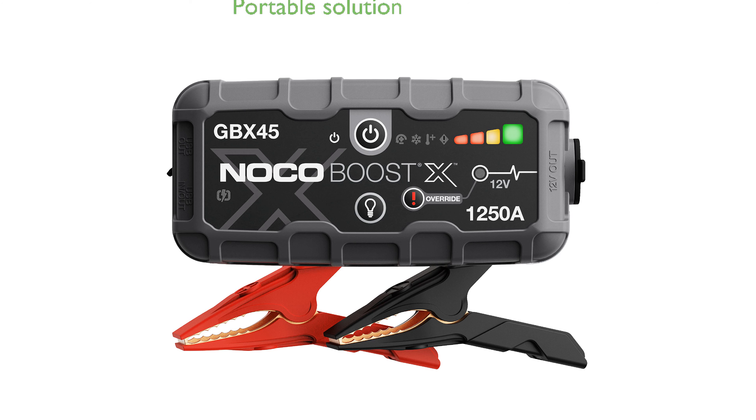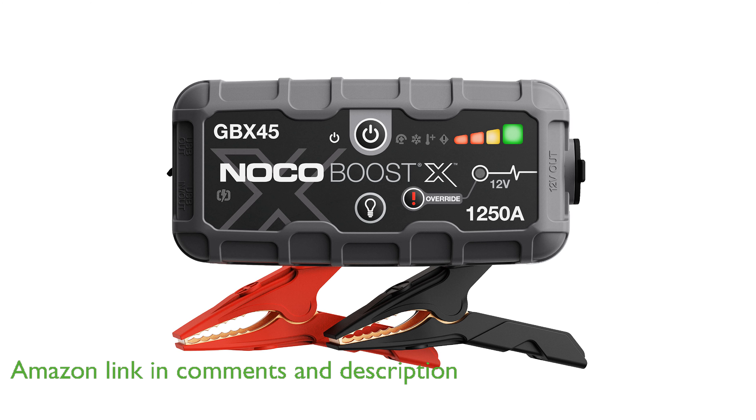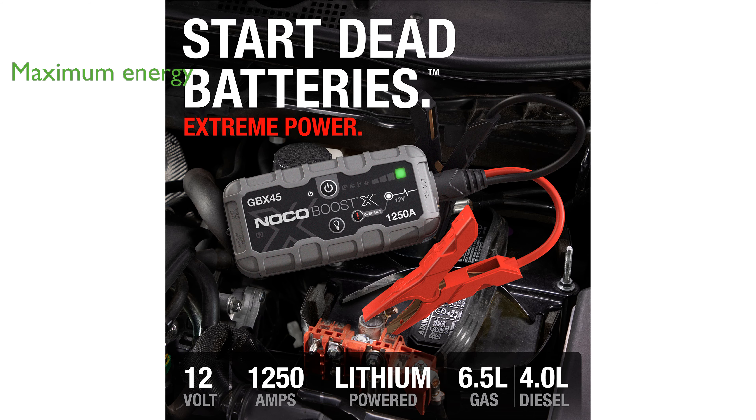The NOCO BoostX GBX45 Jump Starter is a powerful and portable solution for jump-starting 12-volt batteries in vehicles with up to 6.5-liter gasoline and 4-liter diesel engines. With a rating of 1250 amperes, this device ensures maximum energy release at every start, making it highly reliable even in extreme conditions.